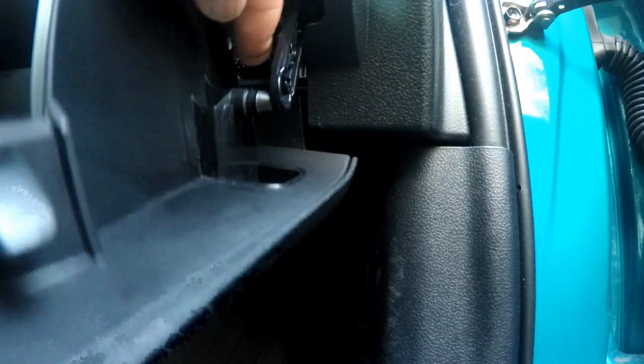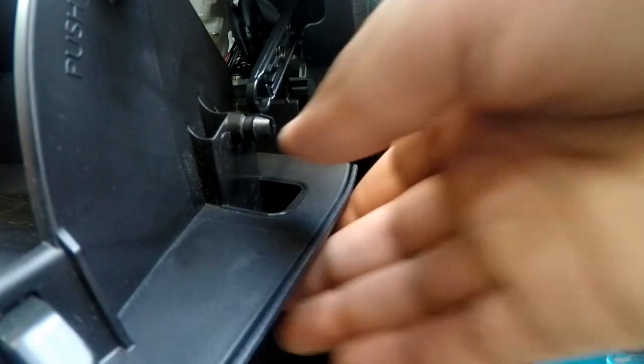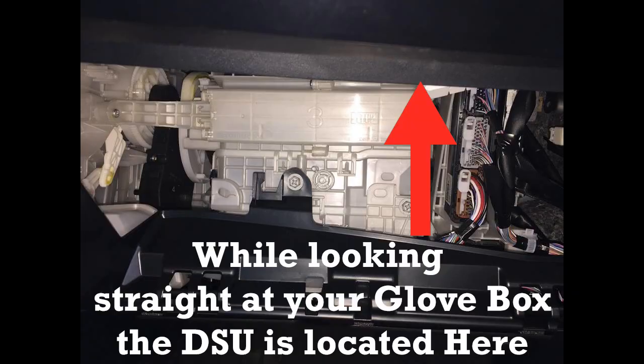There we go. Now I'm just going to drop down more. With the drop in, you just lift up and out. Right there — see that?